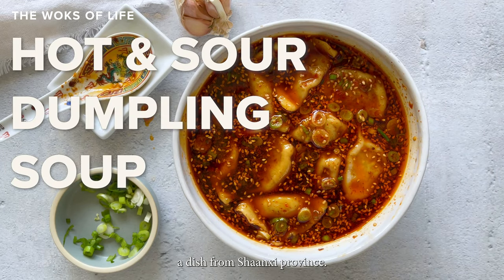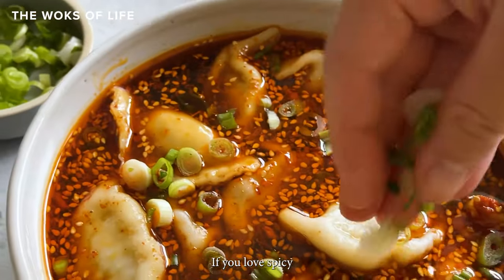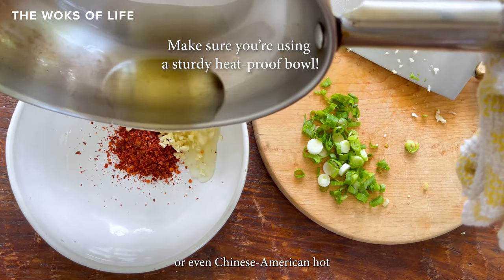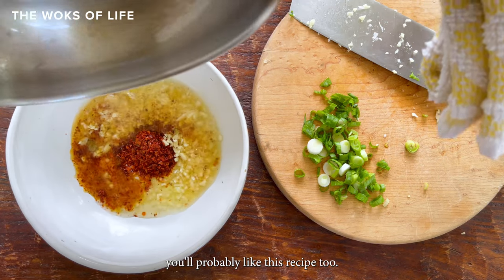Hot and Sour Dumpling Soup is a dish from Shanxi Province. If you love spicy Xi'an-style noodles and noodle soups, or even Chinese-American hot and sour soup, you'll probably like this recipe too.